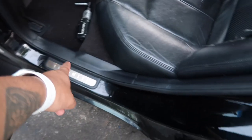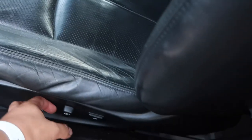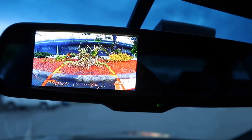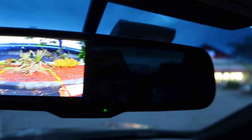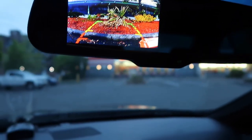Everything in the back half is done. I ran the wire and can put the trim back, though I'm leaving it loose for now while I deal with the wiring up front. Here's how it looks — when you put it in reverse, the camera comes on, and when you put it in neutral, the screen goes away and you just see the mirror.